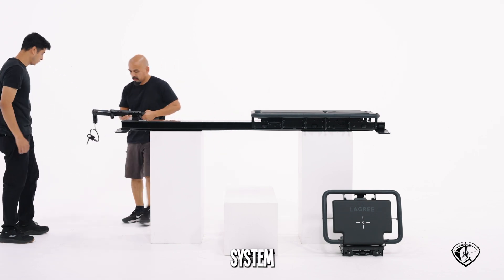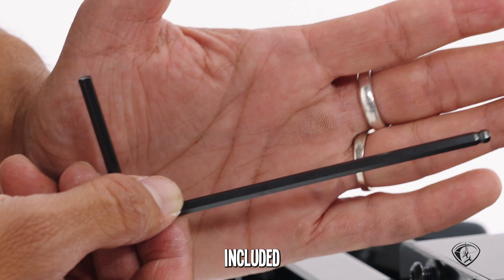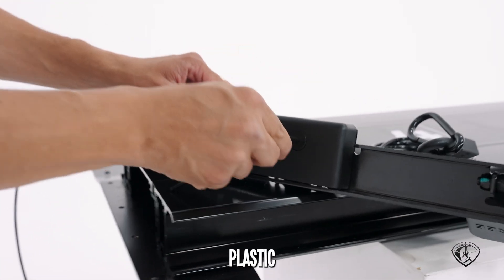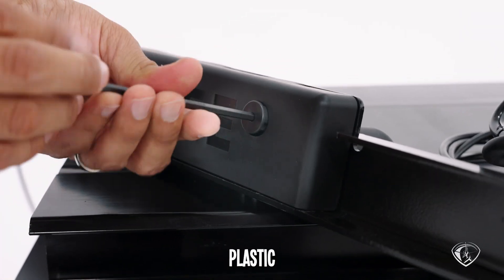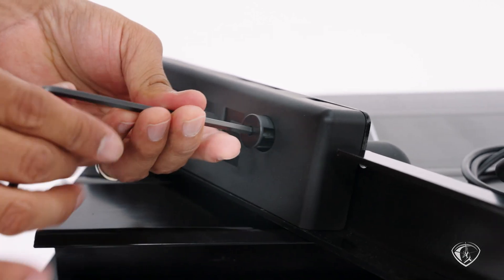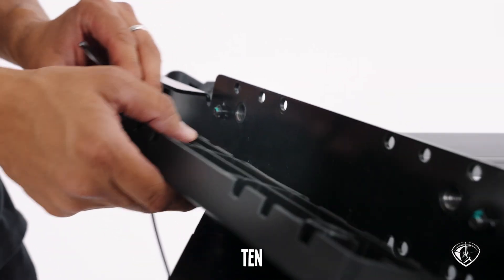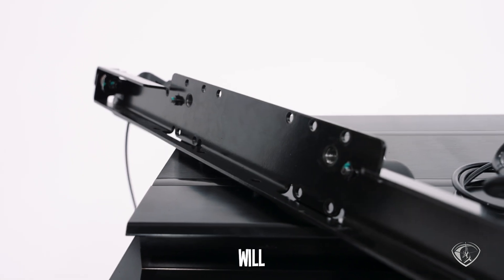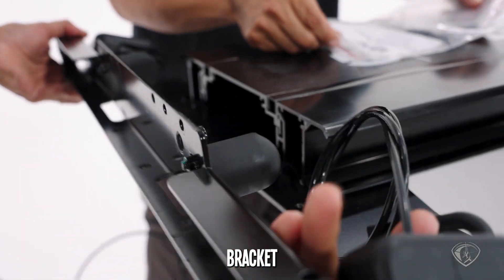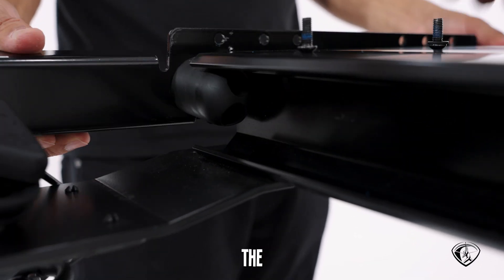Now let's install the pulley system bracket. Use the included Allen key to unscrew the plastic screws that hold the branded plastic cover. You'll find 10 screw holes — that's where you will be screwing the bracket. Start by aligning the bumpers with the sides of the monorail and the screw holes.